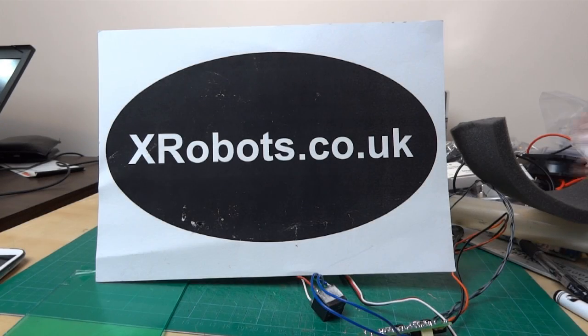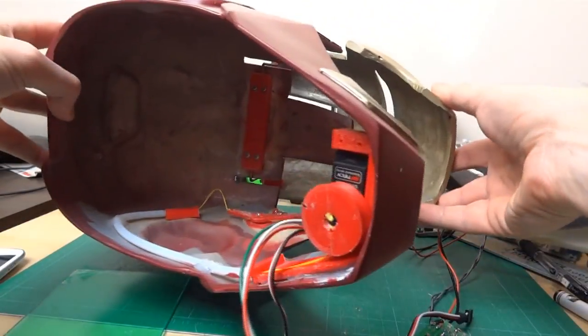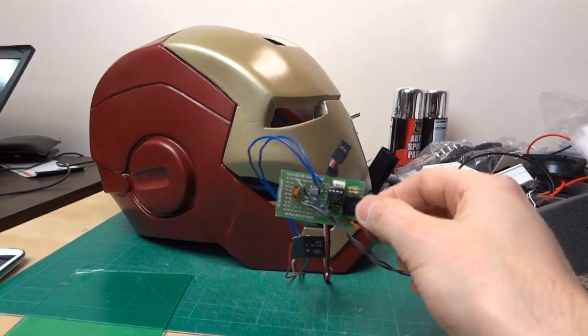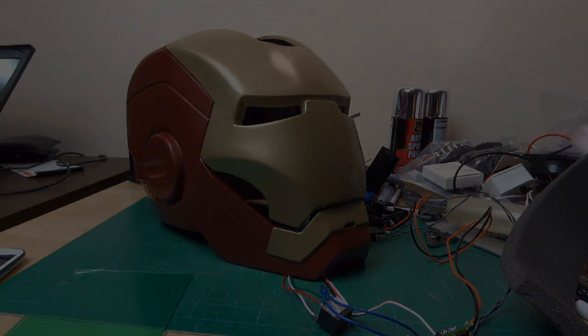Hello, it's James from xrobots.co.uk. This is part four of Iron Man's Helmet. Look at the previous three parts to see how I did the mechanics for the lift-up faceplate — all the parts are 3D printed — and how I dealt with the electronics, which still aren't fitted in the helmet. Now this time we're going to be dealing with the light-up eyes. I'm going to be building lenses which you can still see through, and they light up. So let's see what's on the bench.